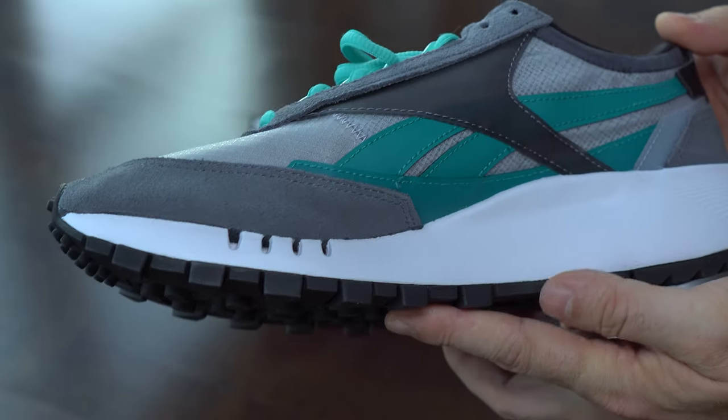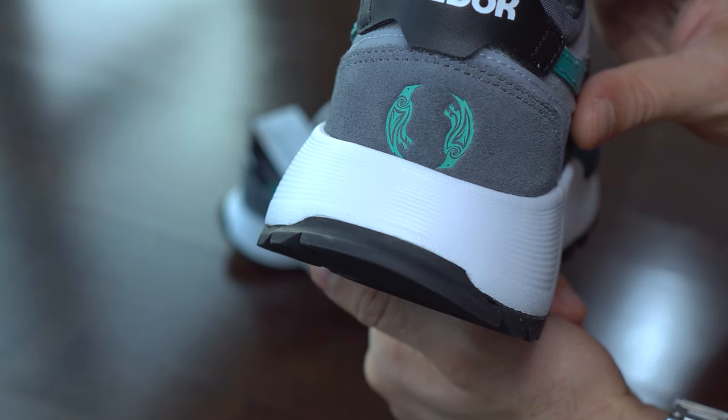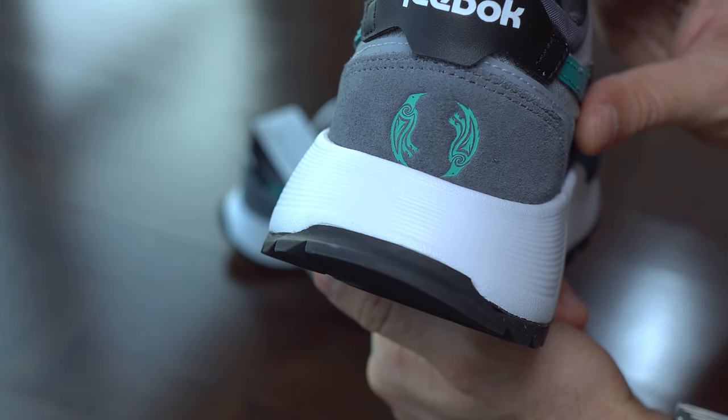The midsole is injection molded and it's very lightweight. I like it because it has a glossy finish, which means it will be very easy to wipe off all the dust.